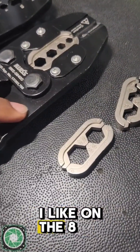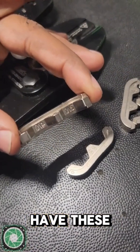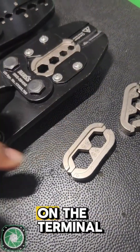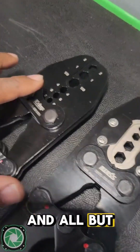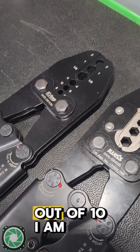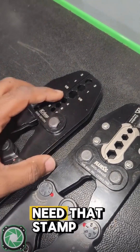Another feature I like on the 840 is that all the dies have these stamped markings on the inside, so when you crimp that battery terminal it leaves the size on the terminal. That's cool, but if you're going to dress it up with some heat shrink braided sleeving — which 9 times out of 10 I am — you don't necessarily need that stamp.